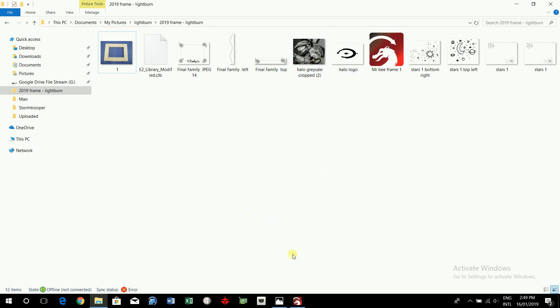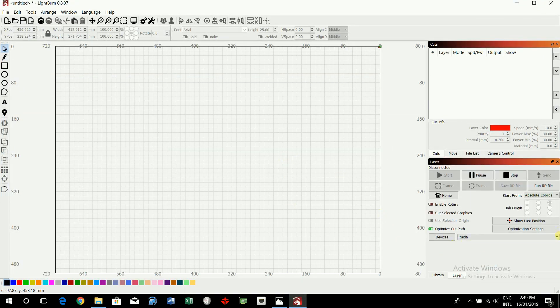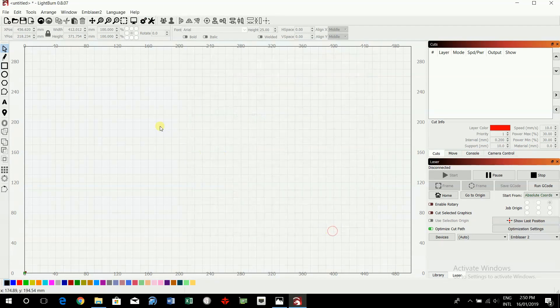Open up Lightburn. First thing you need to do is make sure you've set it on to the Emblazer 2, so click on the Emblazer 2. Also click on Settings and make sure the grid snap distance is 0.00.